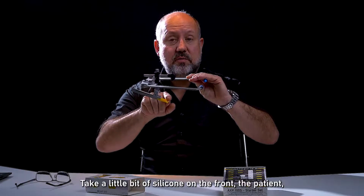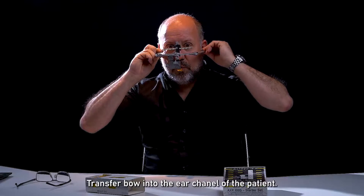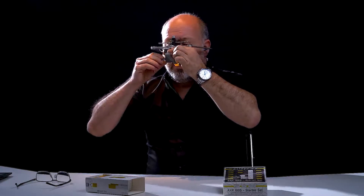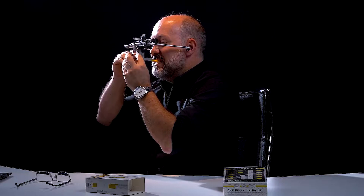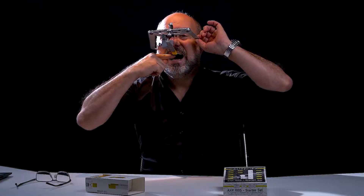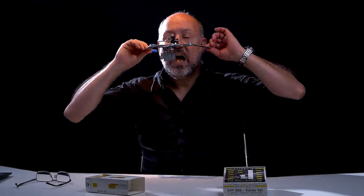Take a little bit of silicone in the front of the patient. Transfer bow into the ear channel of the patient. Fix the nose. Put silicone on the bite fork. Attach. Let the patient bite. Fixed. Scan. Fixed. Remove.